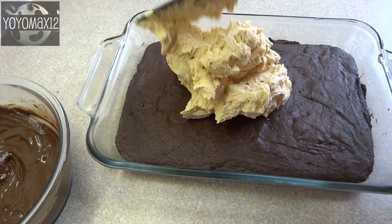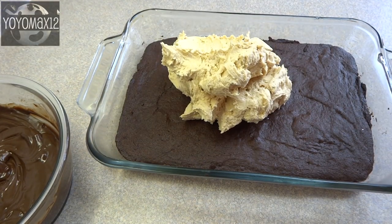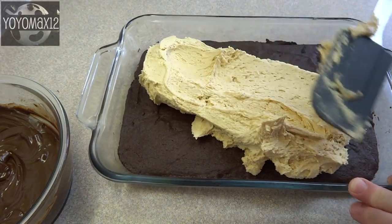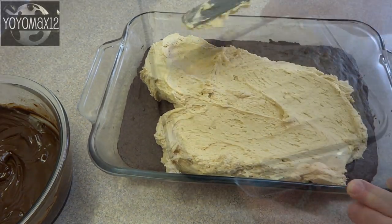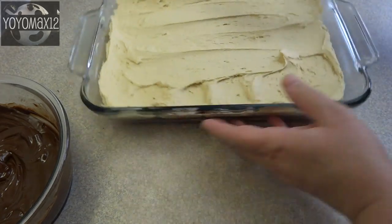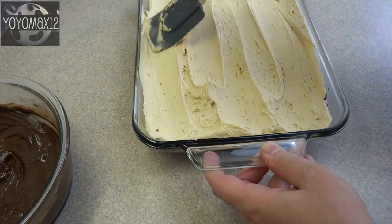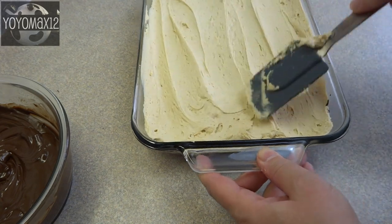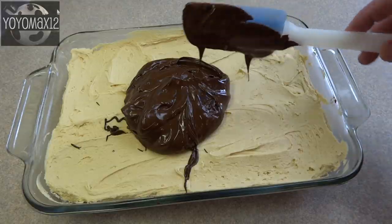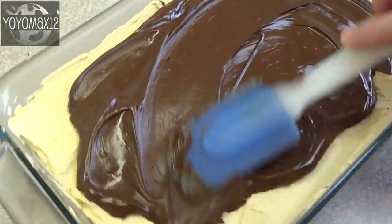Now you're going to put your toppings on your baked and cooled brownies, starting with the peanut butter layer. Spread out the peanut butter mixture on top using a spatula or wooden spoon until it's nice and smooth and as even as you can get it. Then add the chocolate on top of that. Put this in the refrigerator for a couple of hours until the chocolate has had the opportunity to firm up, then cut them into squares.